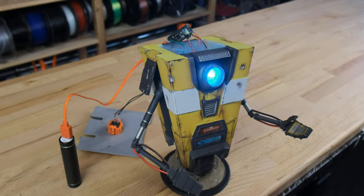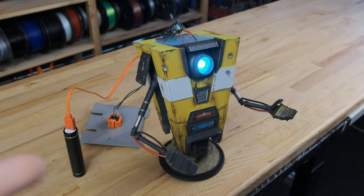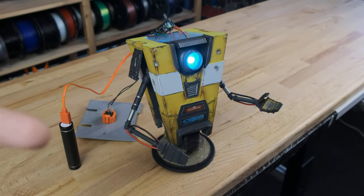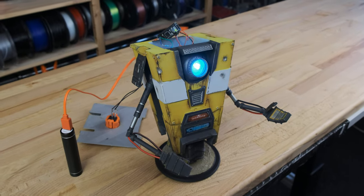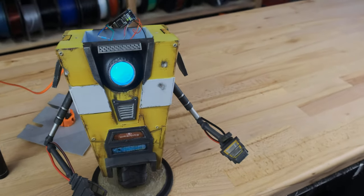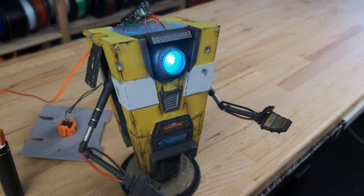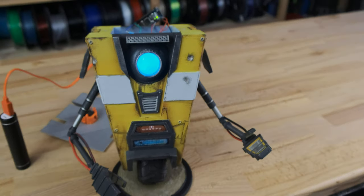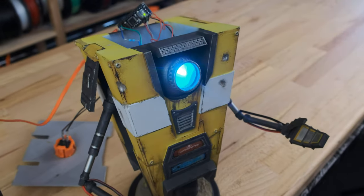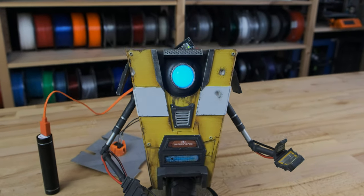So if you want to learn how to build a robot like this — from modeling, to 3D printing, to electronics assembly, to programming, and then painting and assembly — check our YouTube channel tomorrow. It's going to be there. It's like a 15-minute long tutorial. I went a little bit overboard, but it's a lot of fun. Okay, that's it. Bye!